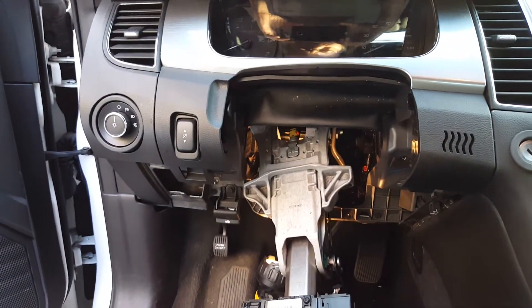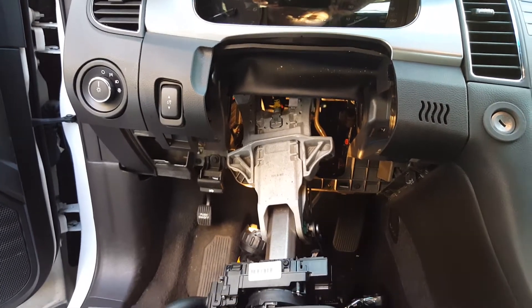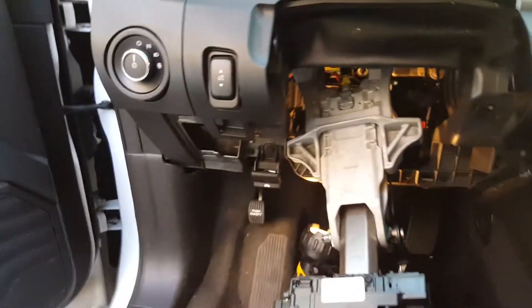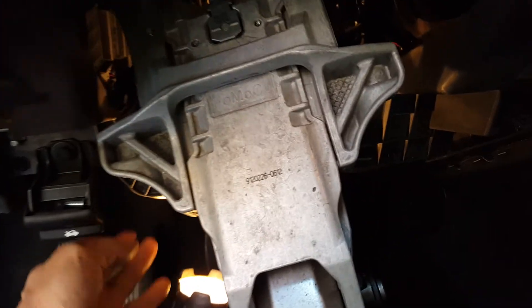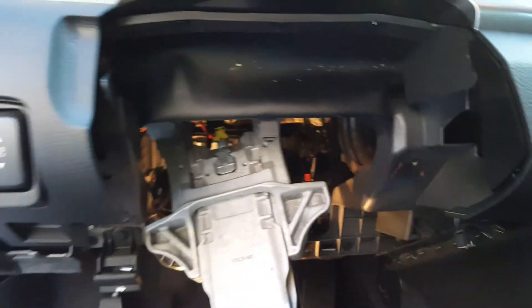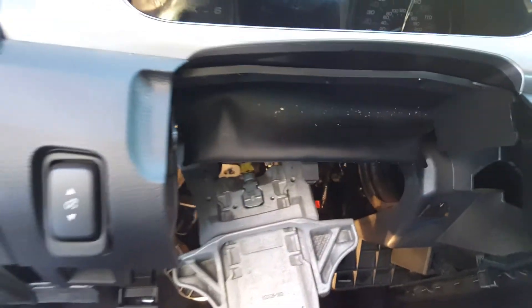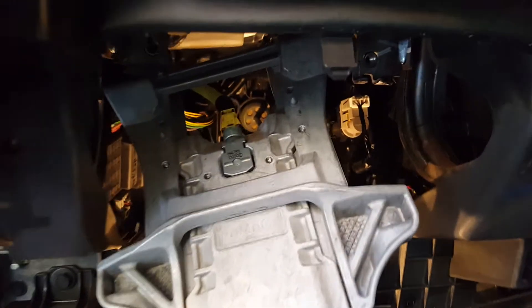I'm changing the collapsible steering wheel sensor here in this old 2013 Ford Taurus. I'll take off this front cover — a couple screws on the bottom down there, pop it off, and take this all apart. There are four bolts up there to take out, drop it down, and I think I can get in there and take it out.